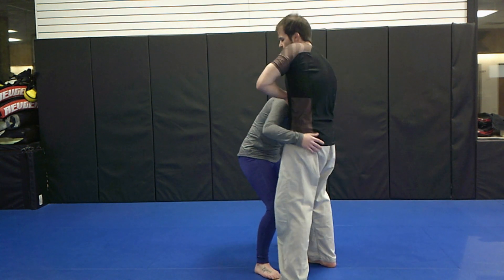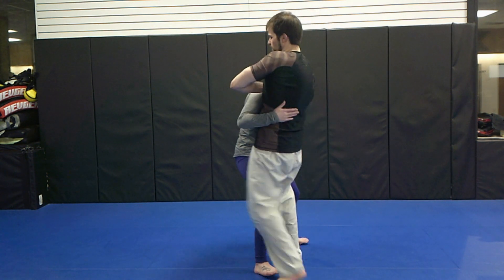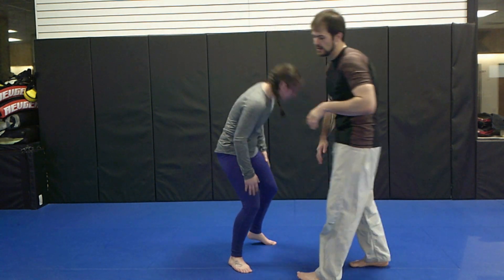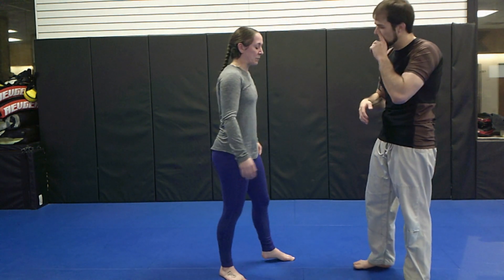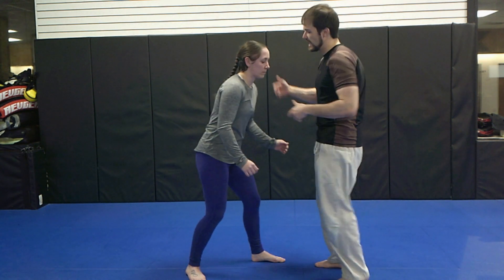I'm going to walk up, stand tall. I make my chest as big as I can, and I don't pick them up — I walk forward. That's going to impinge the neck, it's going to crush, and cause the choke to happen on this side.